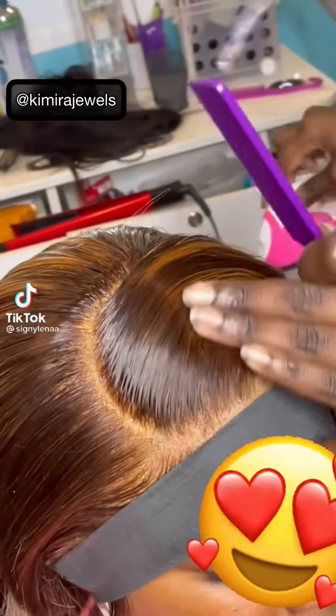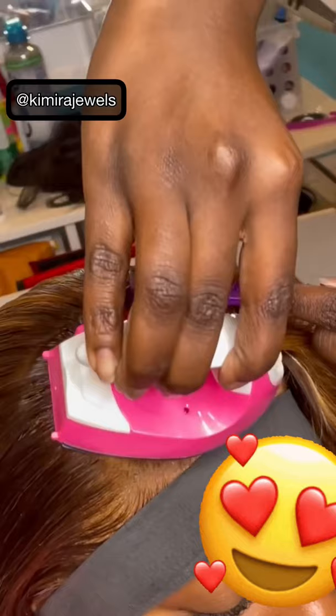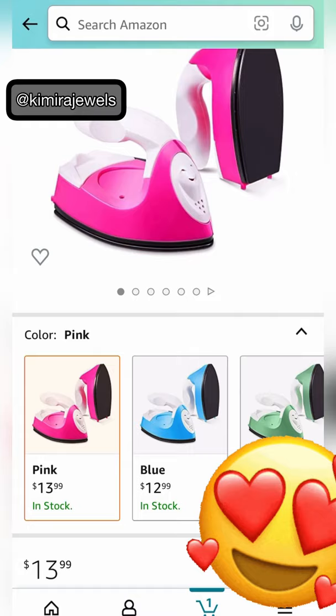I saw this video the other day — how creative and how cute — using a mini iron to lay down your install. I headed over to Amazon and I found this cute iron in several different colors.